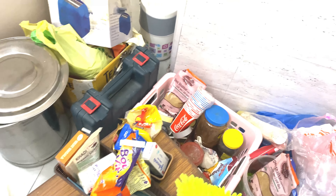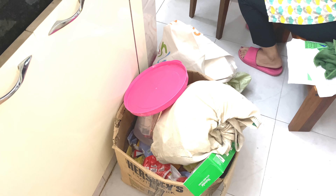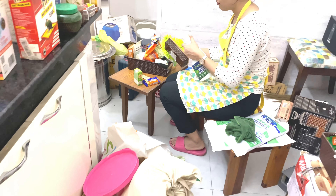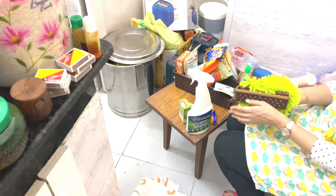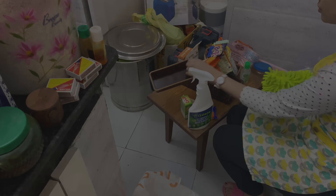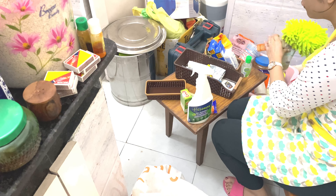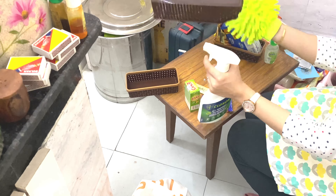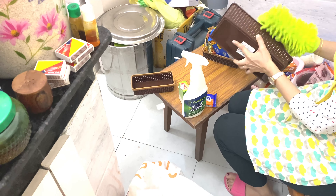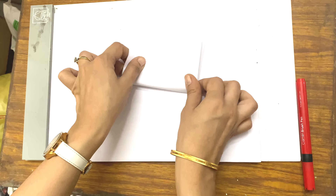Taking out all the stuff creates so much chaos everywhere — it makes me wonder how much is stored in this small pantry. Starting with cleaning, I'm going through all the baskets, making them dirt-free, taking them one by one so that I can stack them back with the things.